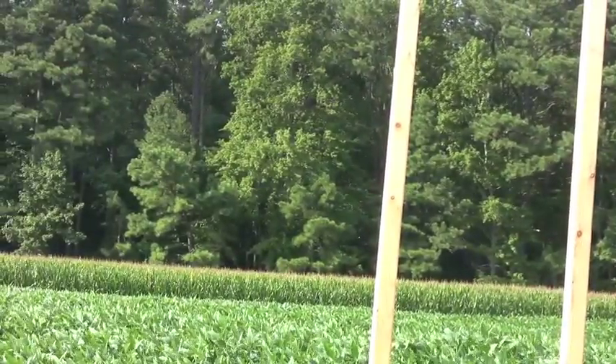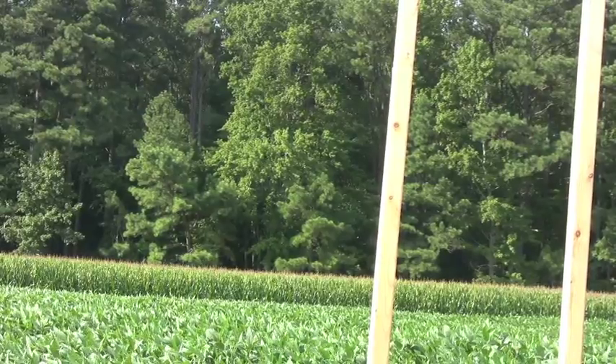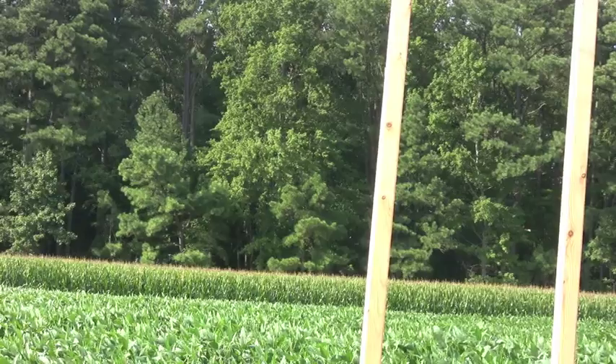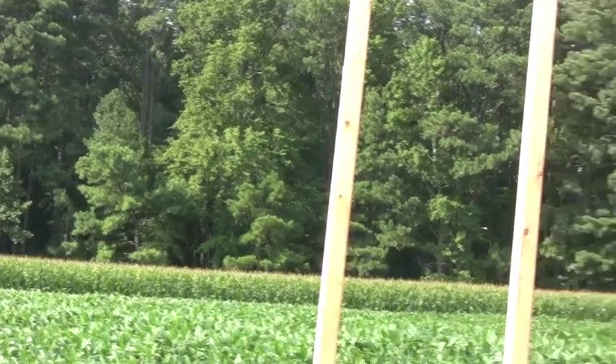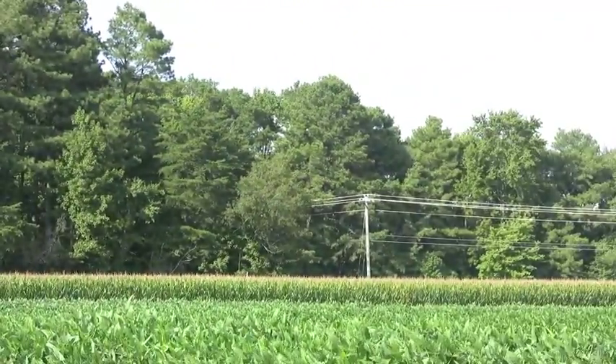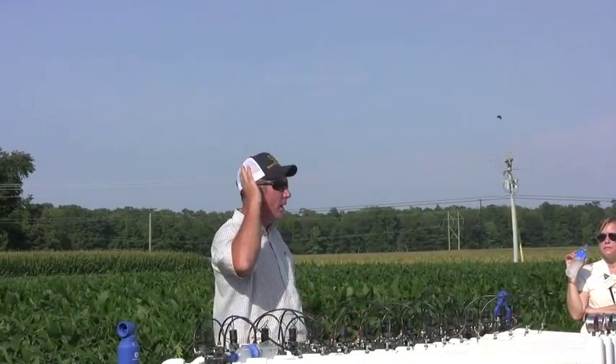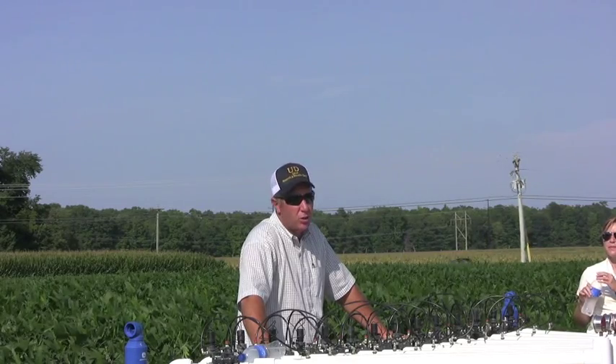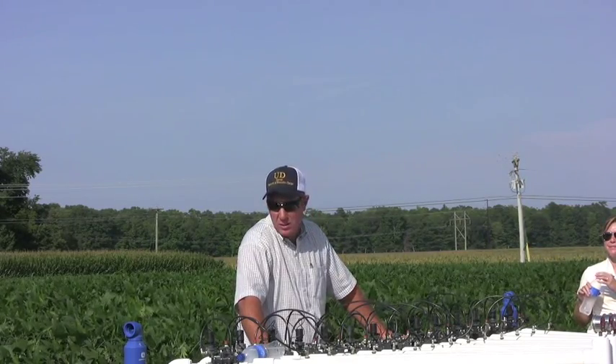How far can you run this field? You can run about 1,100 feet on one run of tape before you start to have a problem. This farm is right on 1,000 foot long, so we could do a header line on one end and a flush line on the other. If it was any longer, we'd have to run a header line through the center and feed it out from the middle with flush lines on either end, because you start to get a pretty big pressure drop when you get past 1,100 feet.